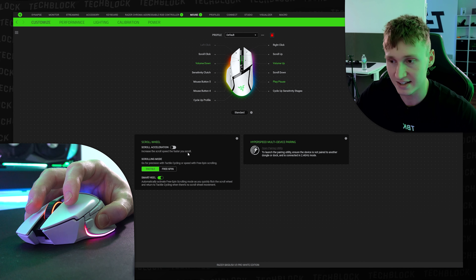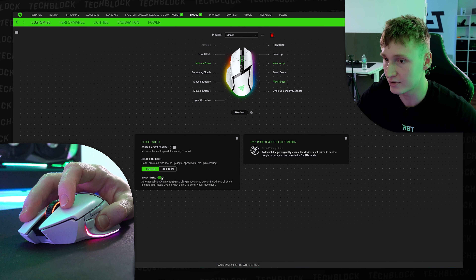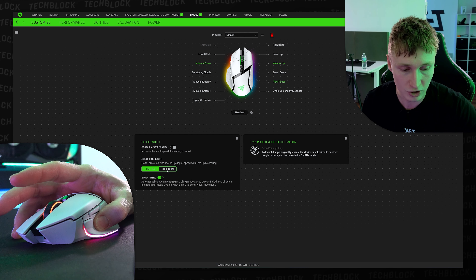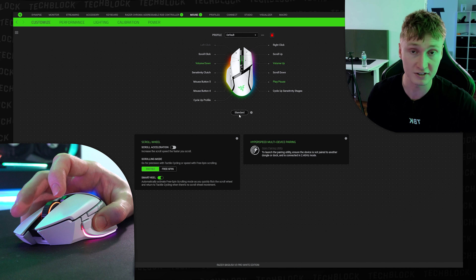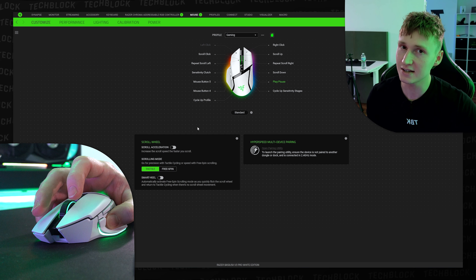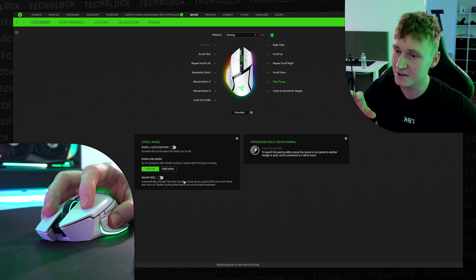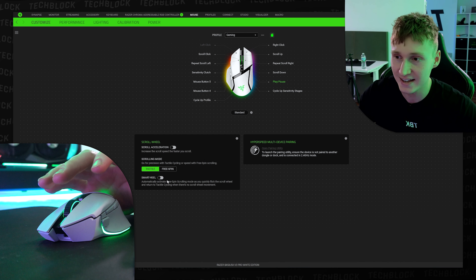Moving on to the software — this is similar to my original Basilisk V3 video. You have controls for the scroll wheel, and you can enable Smart Reel, which automatically switches from tactile scrolling to infinite scrolling depending on how you scroll. It works very well and I have it enabled for my default profile when browsing the internet. For games like CS:GO though, you probably don't want free-spinning mode auto-enabling while you're trying to bunny hop.